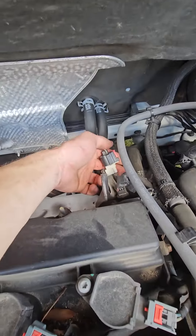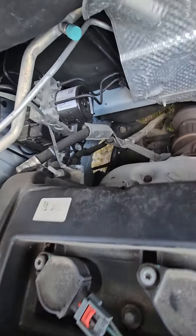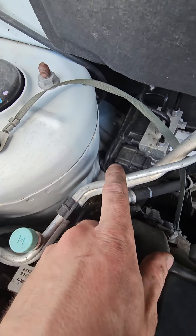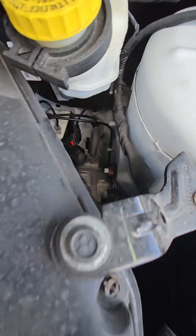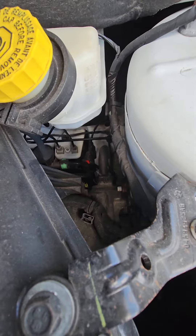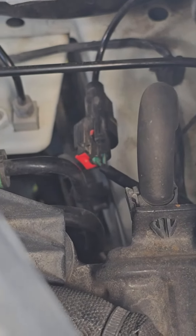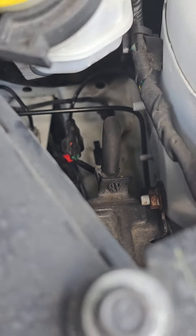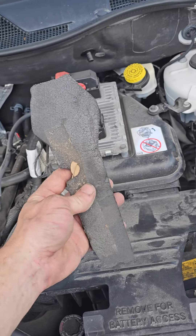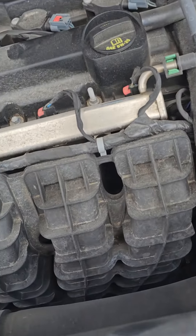What you're going to want to check — I chased the ABS lines through the fender, up in here, and make sure there's no breaks in them. Those were good. Same one over here. This one you can see it floating right there — what's up with that, Mopar, Jeep, Fiat, whoever the hell you are.